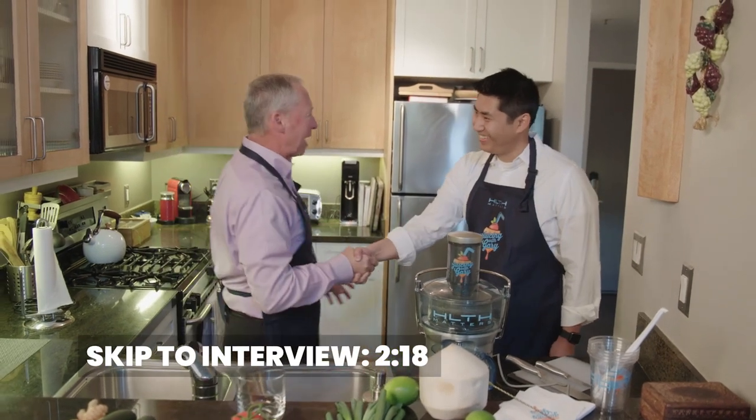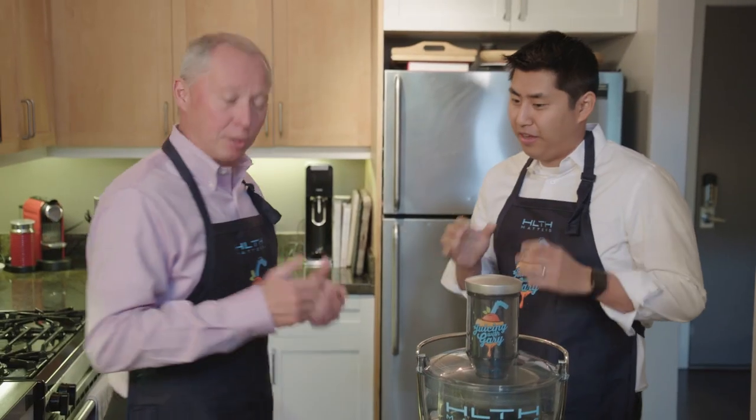It's an honor to have you here today. I've never juiced before. You've never juiced? Yeah. Do you like juice? I love juice. I love smoothies. I've made smoothies before, but I've never juiced.